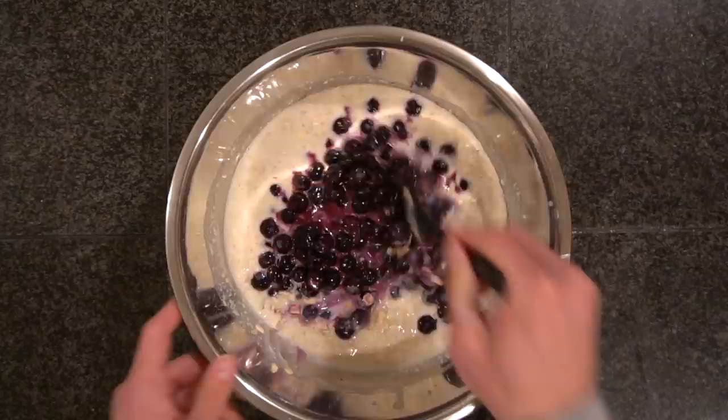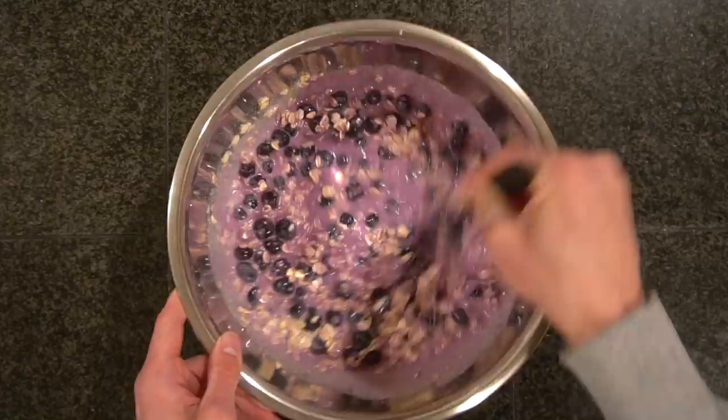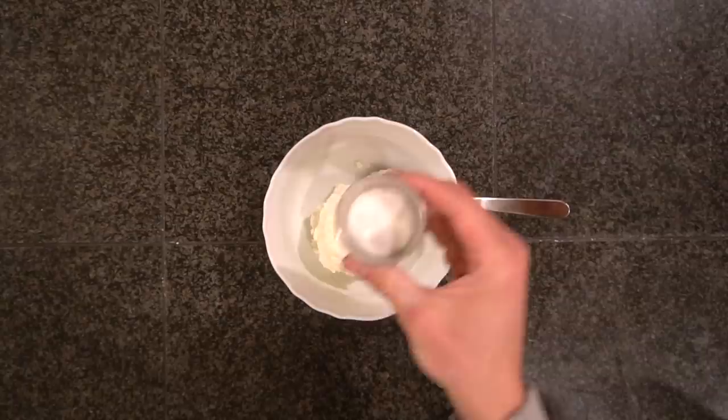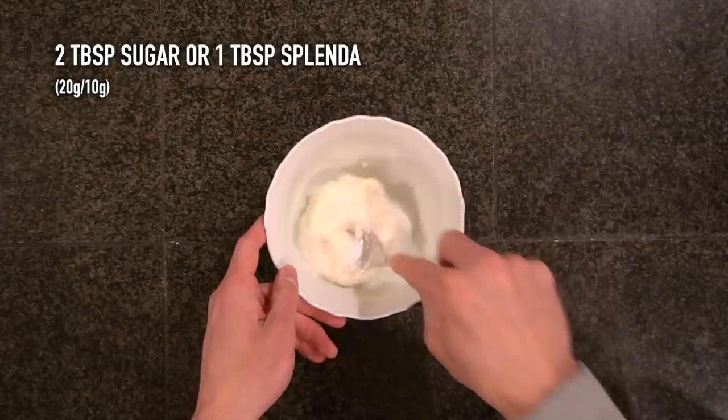Give the bowl one last big mix to make sure all the berries are incorporated into the batter, then transfer it to a large pan to bake. At some point prior to baking, prepare the cream cheese topping: add 4 ounces or 113 grams of cream cheese to a bowl. I use the regular stuff, but you could use one-third fat or fat-free cream cheese. Add 2 tablespoons of sugar, or 1 tablespoon of Splenda for the calorie-free version — that's 20 grams or 10 grams respectively.